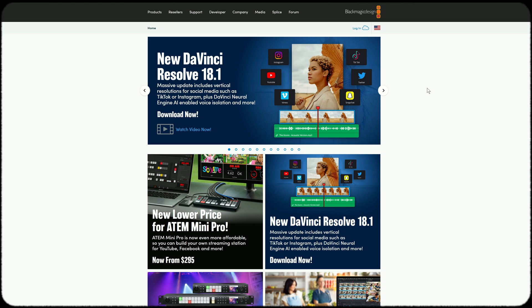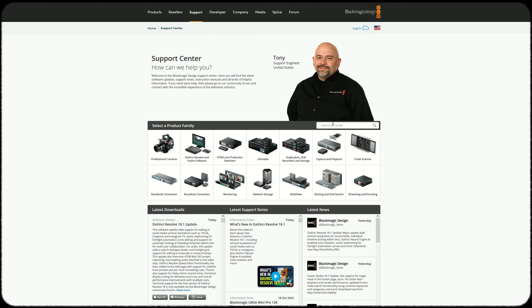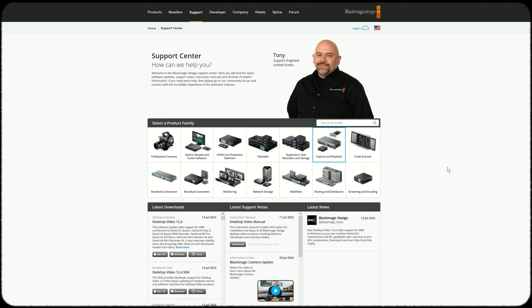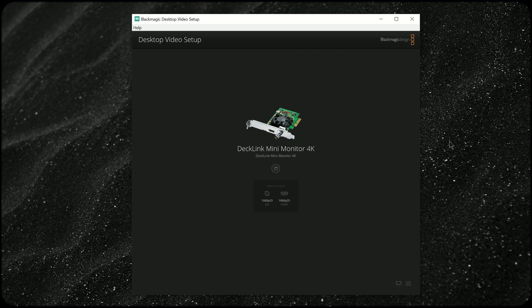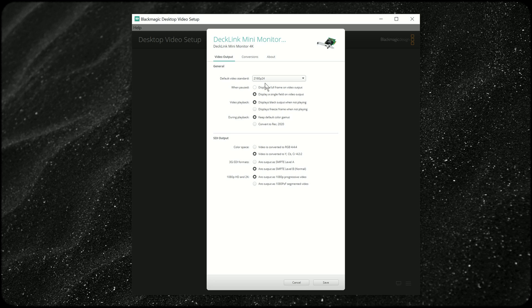Once you have the Decklink installed, you have to download the driver from Blackmagic Design's website. Go into support and search for Decklink Mini Monitor 4K. The driver is called Desktop Video, and it's available in Mac and Windows versions. Once you install and open it, you'll see quite a few monitoring formats to choose from. I'm going to set it for UHD, which is 2160 at 25 frames per second. Note that UHD is different from 4K, which is in a DCI aspect ratio. For video playback, I'm going to set it to display black output when not playing, so I know when I'm on the timeline and when I'm not. You can also set it to freeze frame if you're only using that monitor as a reference display.